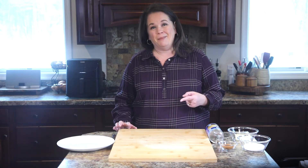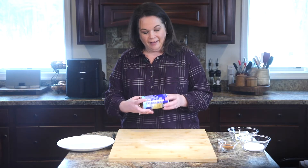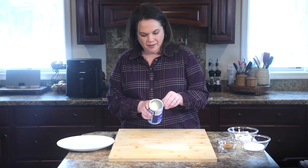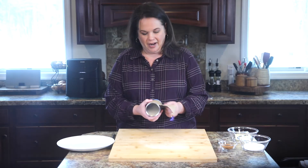The first thing we need to do to make our air fryer donuts is prep our biscuit donuts. It starts with a can of biscuits — I'm using the buttermilk ones. My favorite is the southern style.